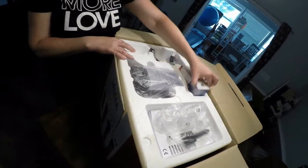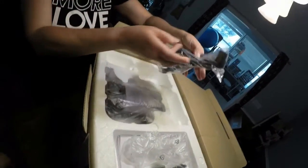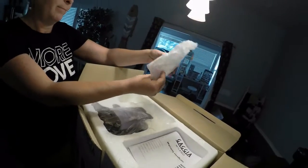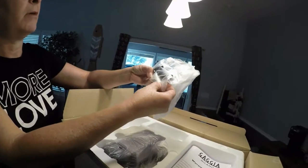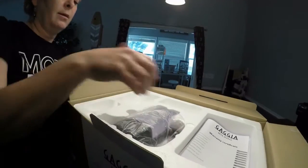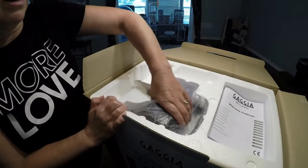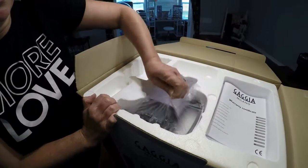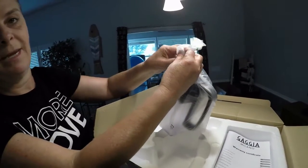It's packed really nicely. We have one of the water filters and power cord. It looks like a coffee scoop and some oil, grease for the machine. This is the milk canister, so this can go right in your fridge — it hooks right to the machine so that you can make your milk-based coffees.